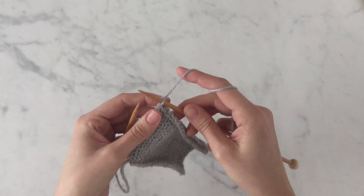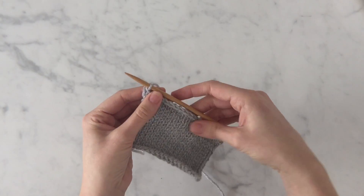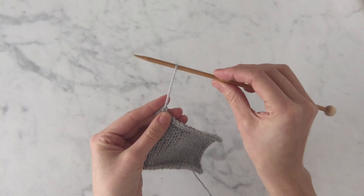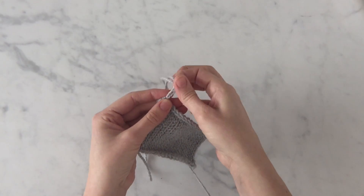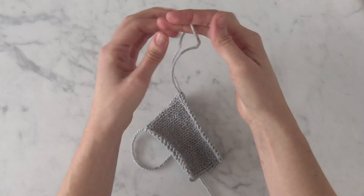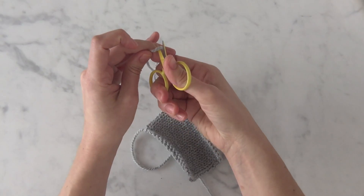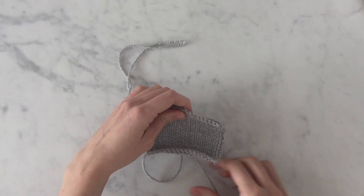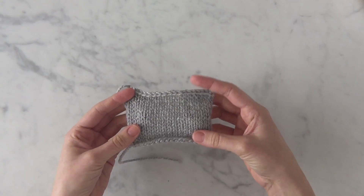Now that I just have one stitch left on my right needle, I'm going to gently pull up, remove the needle, and keep pulling my working yarn up a fair amount. Then cut my working yarn, leaving about a six to eight inch tail.